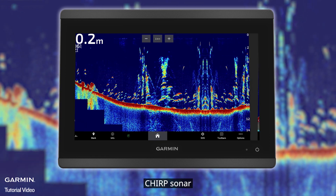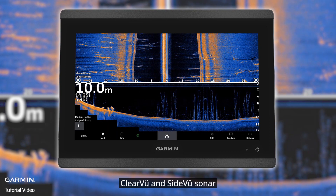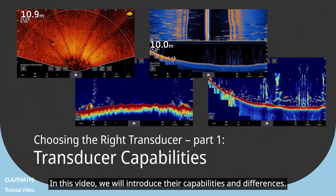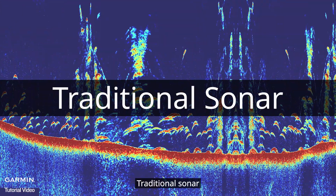In this video we will introduce the capabilities and differences of traditional sonar, chirp sonar, clear view and side view sonar, and Panoptix LiveScope sonar.